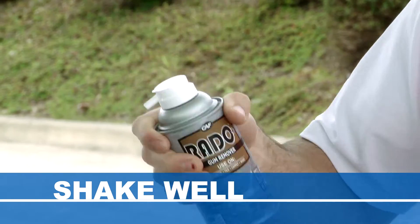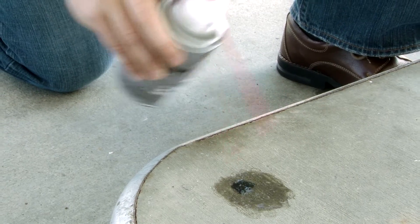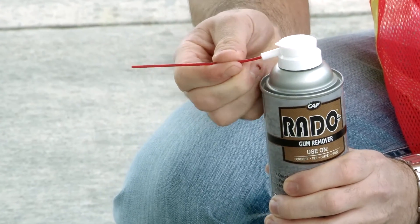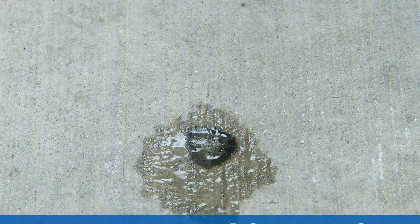Shake well before use. To remove gum, spray Rado directly on the gum from a close distance, preferably within one to two inches using the extension straw. Once frost appears, immediately chip or scrape off the brittle gum with the Rado gum scraper. Freezing typically takes only two to three seconds.